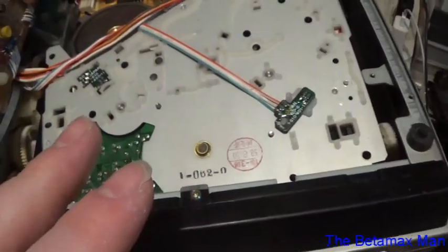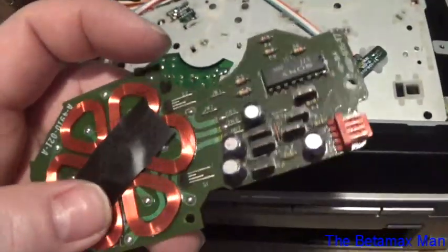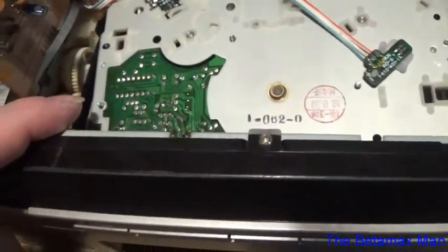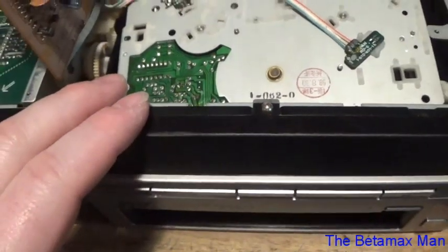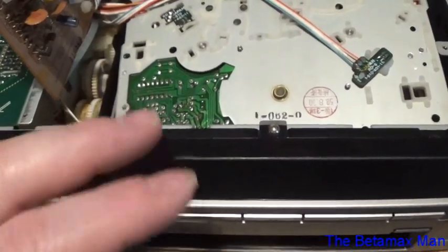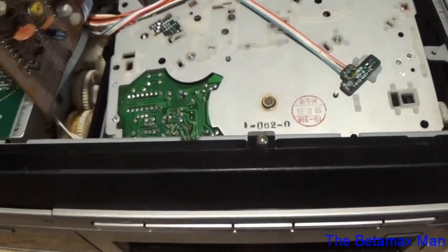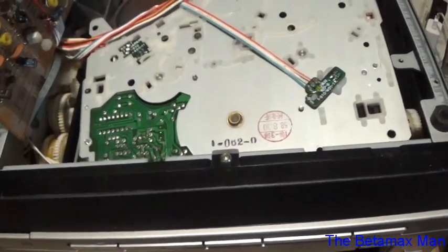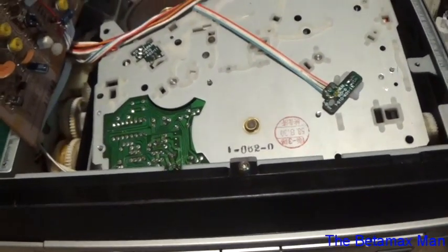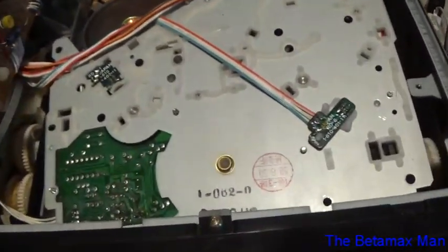On this particular model it's very easy to take this off because they have four screws. On some of the other models they used plastic mounting tabs — you would snap it in — and a lot of times these little plastic mounting tabs would actually break. So it's very difficult to remove them if they've got the plastic mounting tabs. But with the screws, you don't worry too much about damaging the circuit board when taking it out.